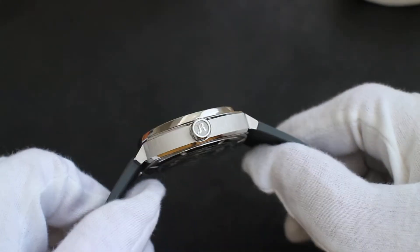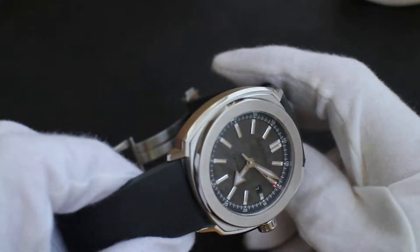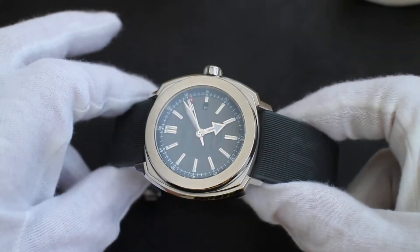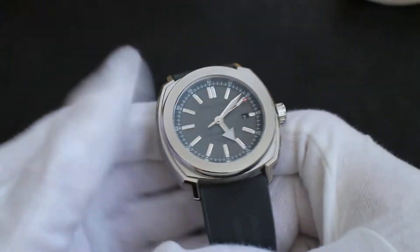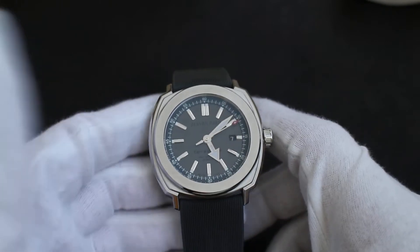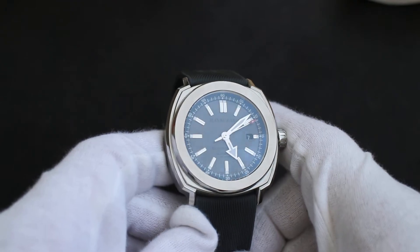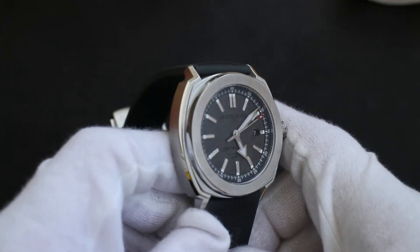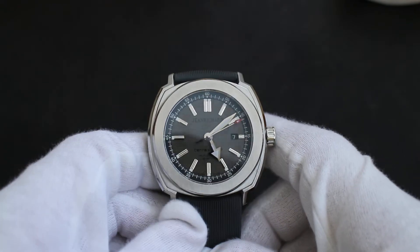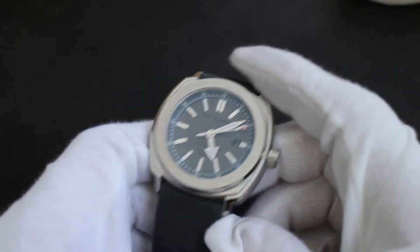The watch itself has a very unique and very well made case, and that's pretty much the reason I bought it — for the case and the case work. For me, it's got a mix of Panerai, Hublot, and Audemars Piguet happening in the case. Hublot is probably most obvious, and that's no mistake — the designer of this watch, Mijat, was also one of the designers of the Big Bang. So if you find similarities in the case, that's no mistake.